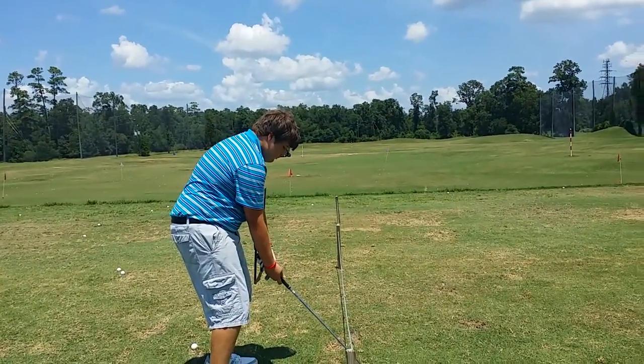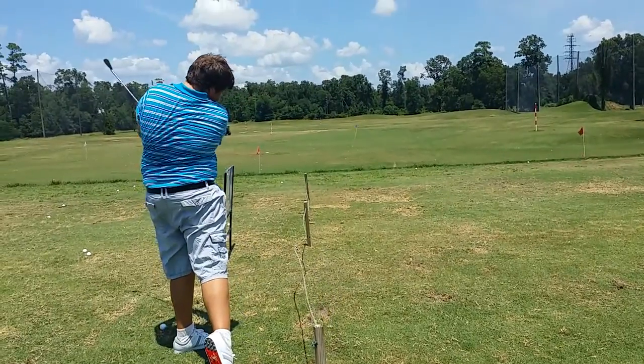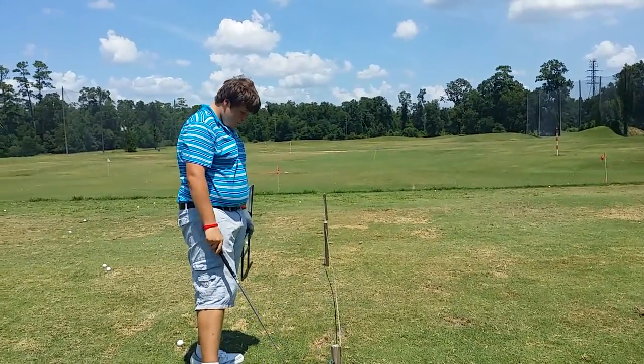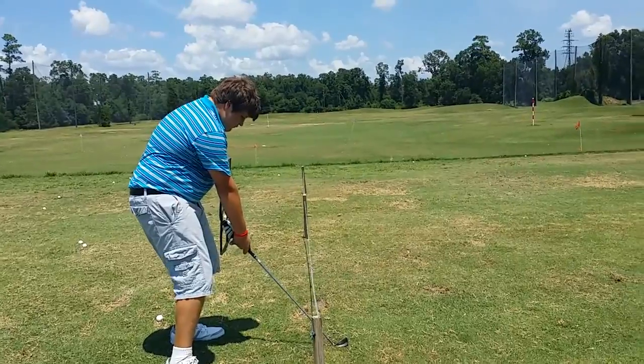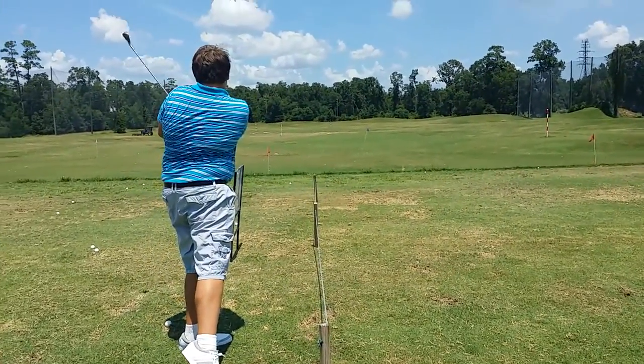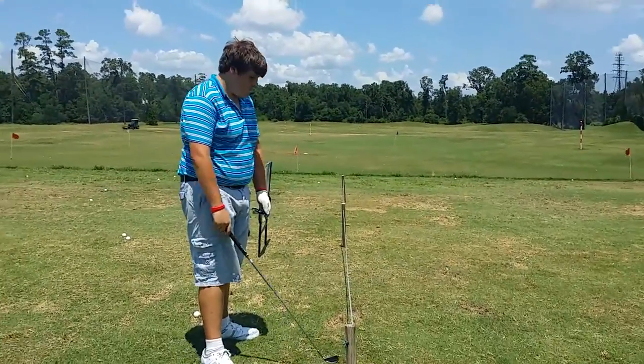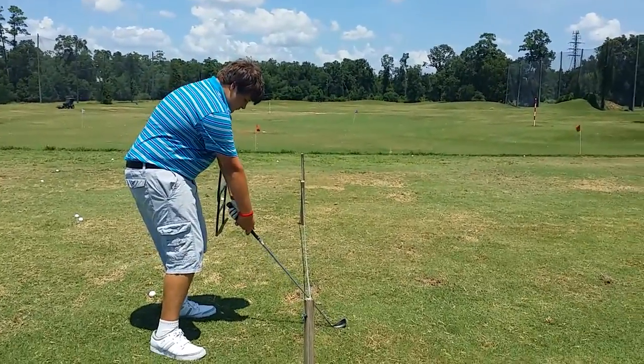Relax that right elbow swing. There you go. Slow — you got to be careful with this. If you try to make it normal, you're speeding and you're not going to be able to perform that. Ultimately, we're trying to get that club to make an arc.